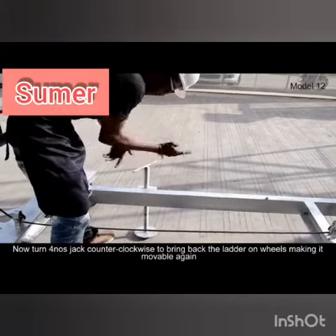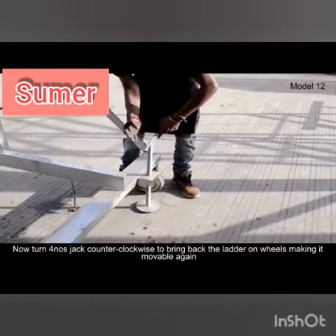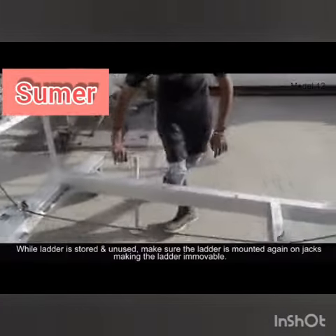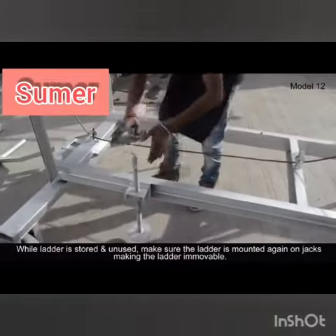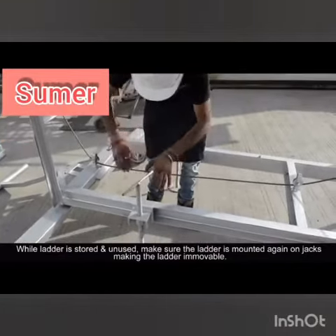Now turn the front nose jack counterclockwise to bring the ladder back on its wheels, making it movable again. While the ladder is stored and unused, make sure it is mounted back on the jacks.